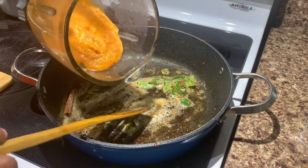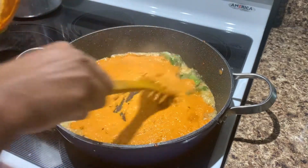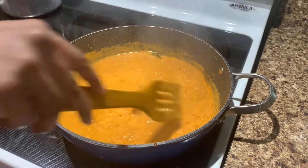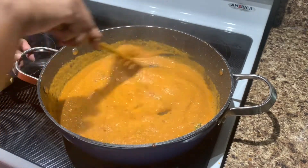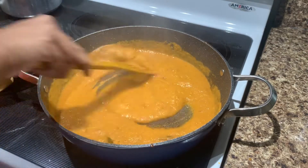We are going to make it into a paste. So we will make it a little hot. Let's make it a bit of a hot sauce, let's make it a little hot.